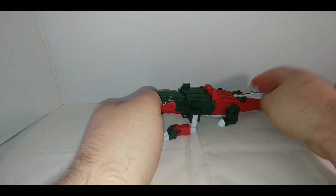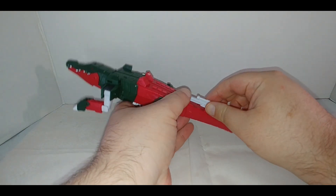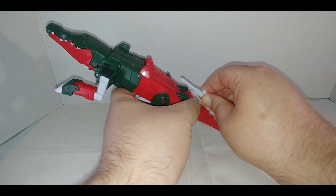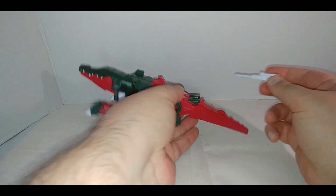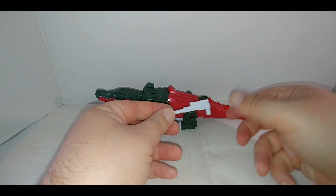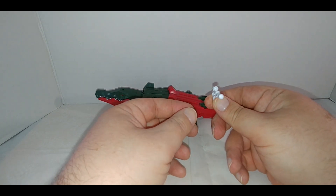Transformation is relatively easy. First, remove the tail. What I recommend is removing the gun first, as that gives you a little bit more leverage and places to grip so you don't have to worry about breaking it. I like the pistol — it's kind of cool.